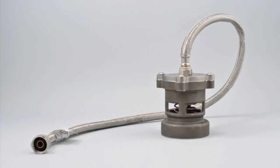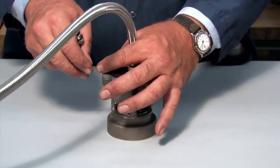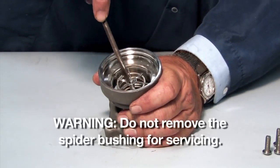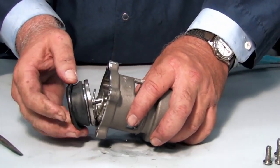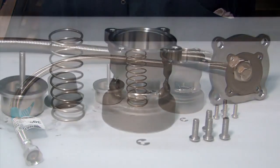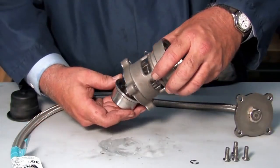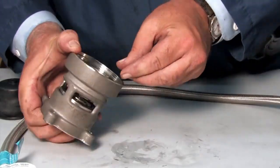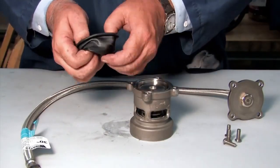To open and inspect the relief valve, first disconnect the four screws holding the cover plate in place. Disconnect the E-clip and remove the piston and spring from the housing. Inspect each check component for cuts, nicks, or debris, and clean or replace any damaged parts as necessary. After inspection, replace the spring and piston in the valve body, connecting them with the E-clip. Re-fold the diaphragm to fit properly around the piston and replace the cover plate.